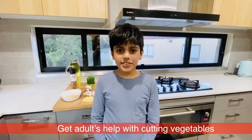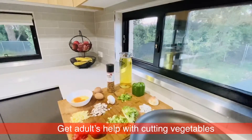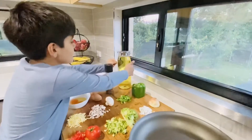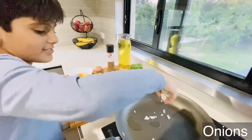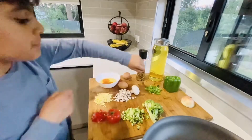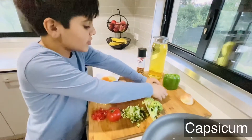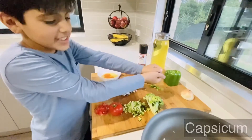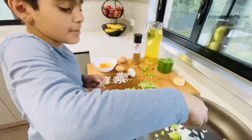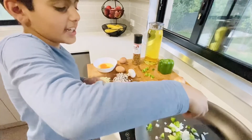First, let's turn on the stove. Second, we put a little bit of oil, then the onion. Third, let's put the capsicum. And before you cook, you have to wash your hands — I washed my hands before. You should say a blessing in your mouth or in your heart.